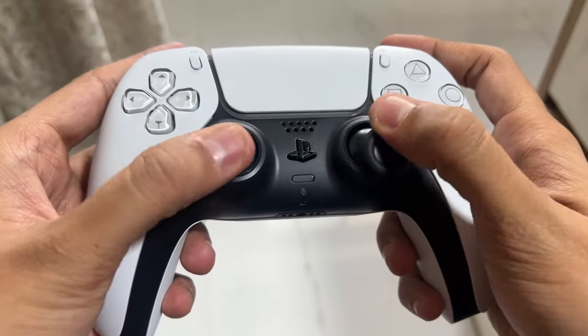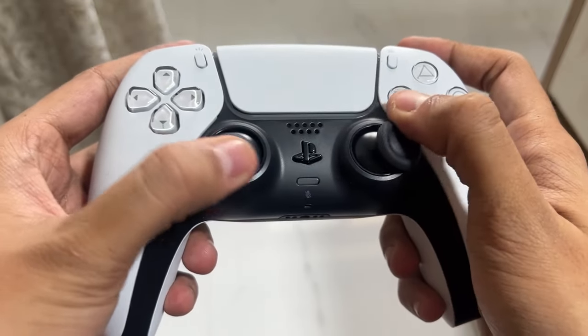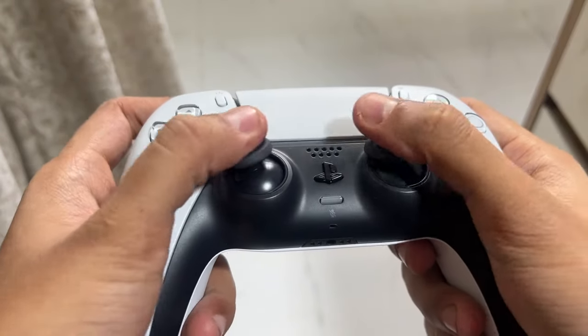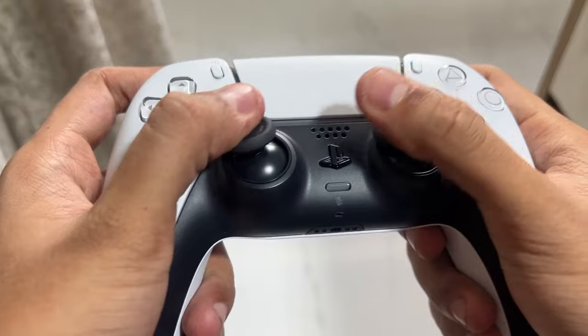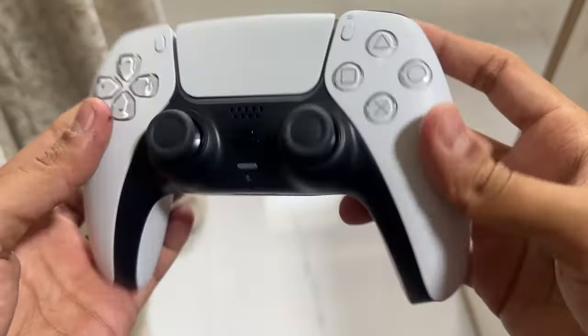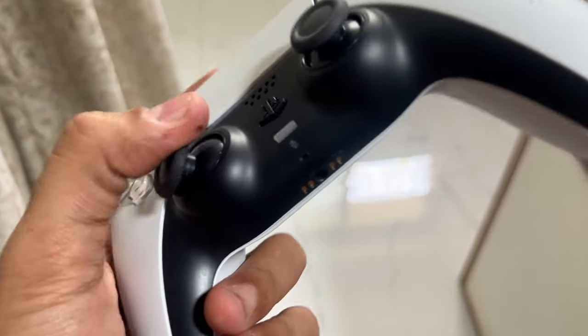Now do the exact same thing with the other analog stick — push down on it, then rotate counterclockwise for three times, then go clockwise for three more times.